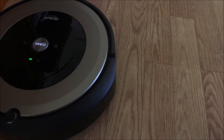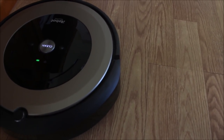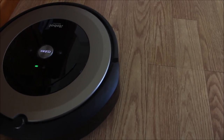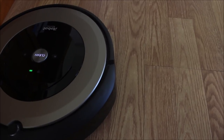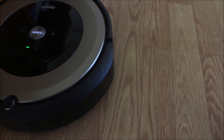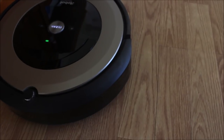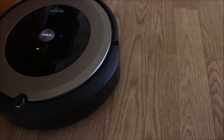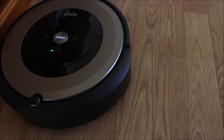That's something you might want to think about. I noticed that each time after I press home, it took about five or six minutes before it went all the way back to the home base. That's something you might want to consider when purchasing the Roomba E6. I can't speak for any other models, but these are the issues I came across with this model.